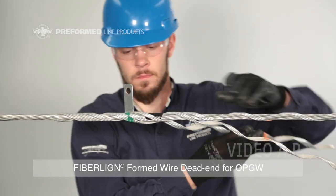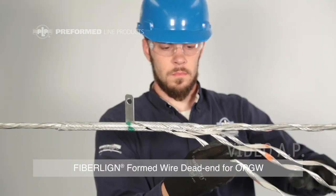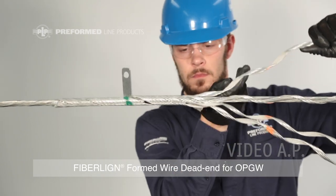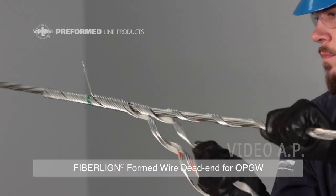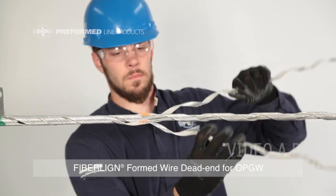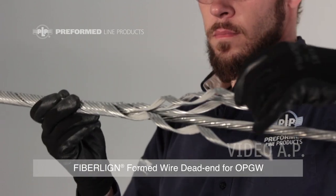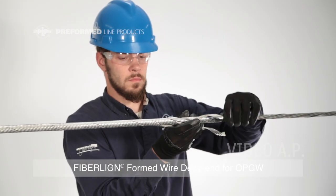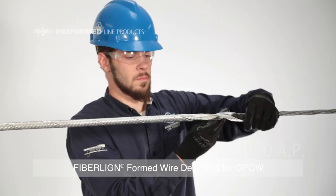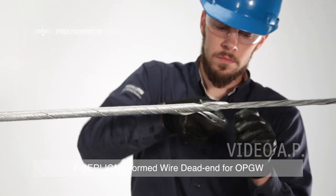Partially install each subset, assuring that one or two pitches of each subset extend past the current transfer tab. Finish installing the structural reinforcing rods by wrapping each subset to completion. Splitting the rod ends may be necessary.